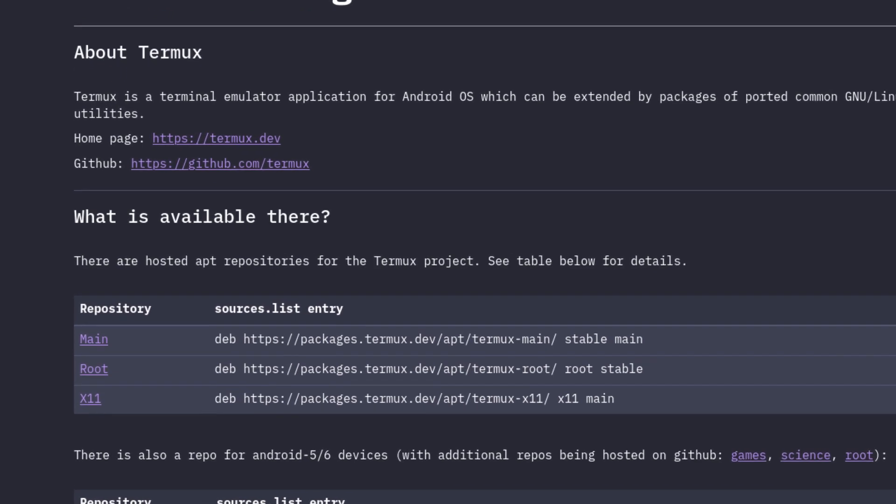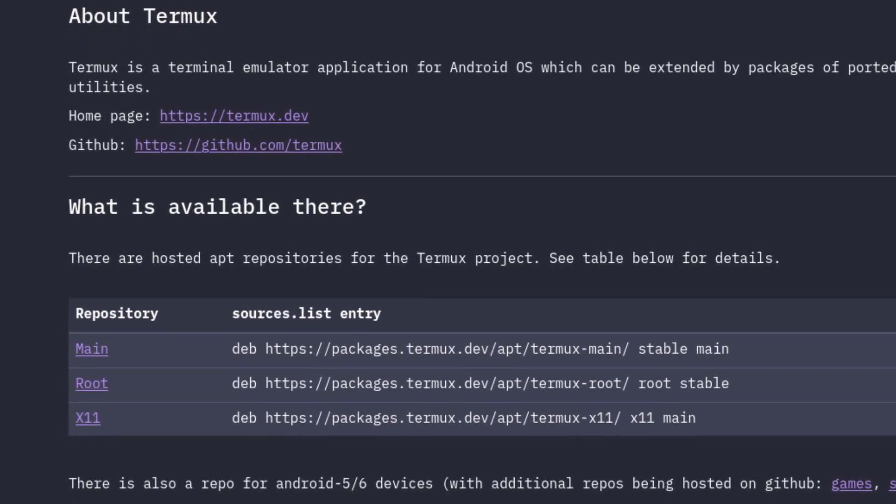The maintainers of the Termux distribution have up-to-date packages. There are SSH servers, HTTP servers, PHP, Python, Java — anything you can really think of to do with a normal Linux stack. A lot of that can be done, with a noticeable missing element: Docker, which is a whole other video and one of my biggest rants. We need Docker for Android and Google needs to help with that — they're not going to, but they need to. You can still do quite a bit of development.